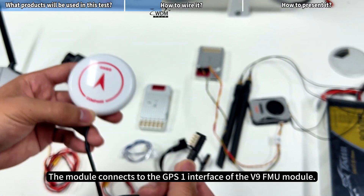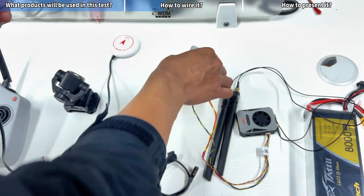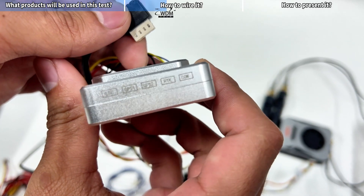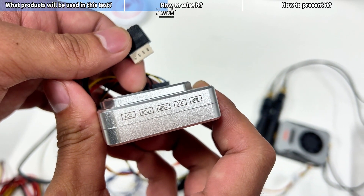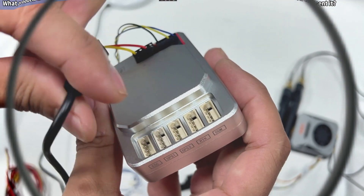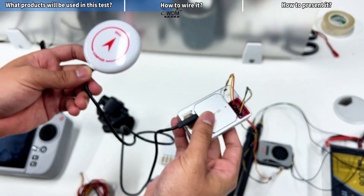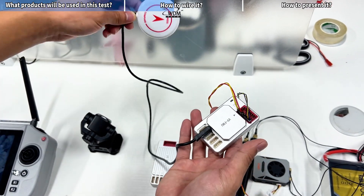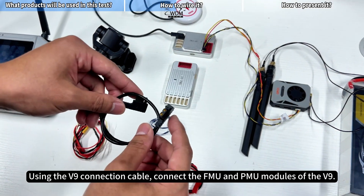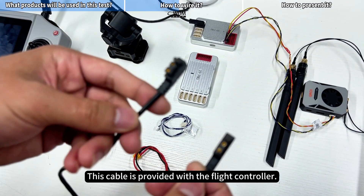The module connects to the GPS-1 interface of the V9 FMU module. Using the V9 connection cable, connect the FMU and PMU modules of the V9. This cable is provided with the flight controller.